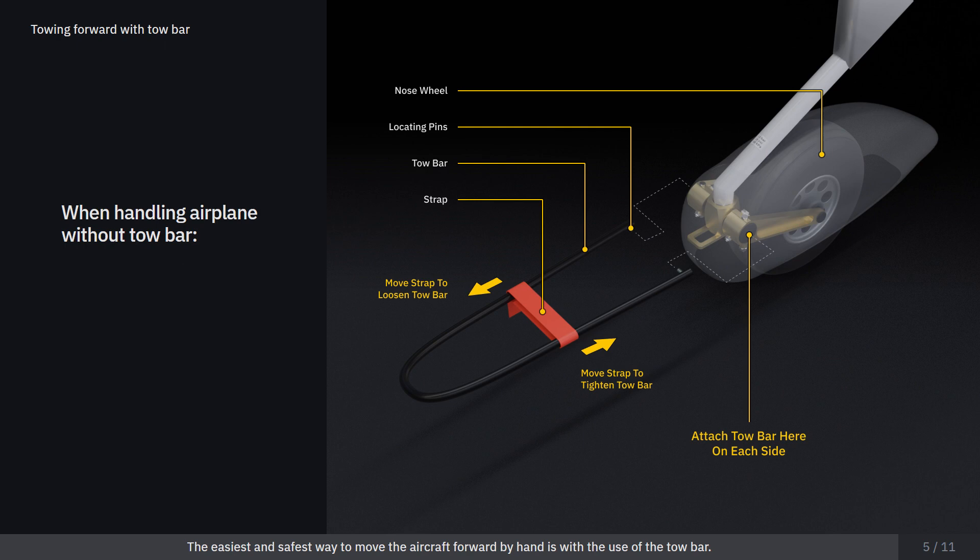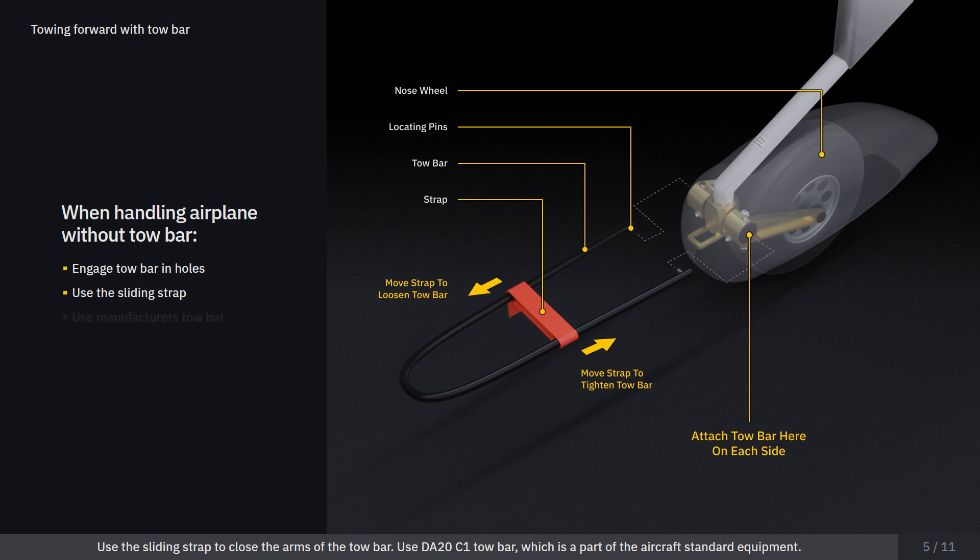The easiest and safest way to move the aircraft forward by hand is with the use of the tow bar. When handling the airplane with the use of a tow bar, make sure to engage the locating pins in the appropriate holes in the nose wheel strut. Use the sliding strap to close the arms of the tow bar. Use the DA-20C one-tow bar, which is a part of the aircraft's standard equipment.